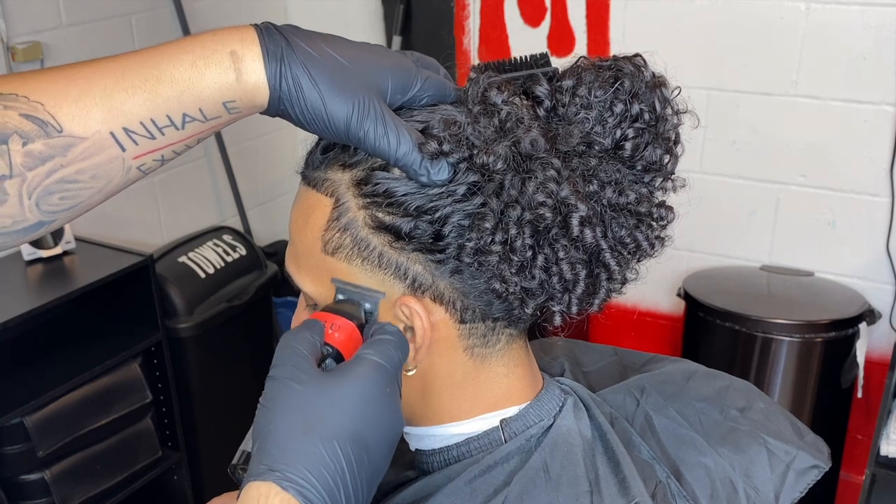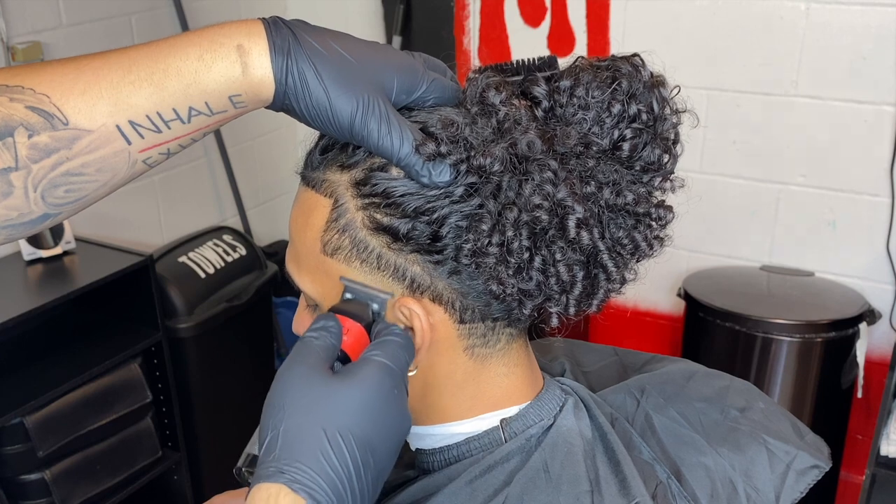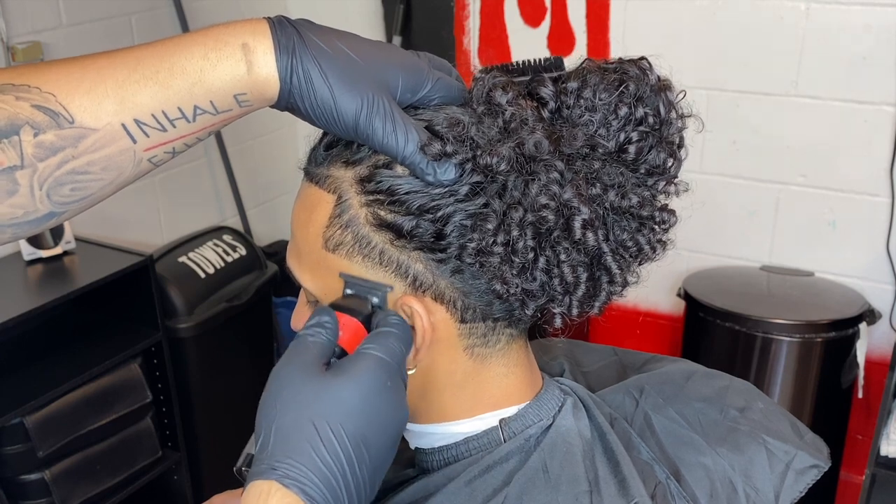Then I come back with my zero gap trimmers and we're just gonna clean everything up. What the clipper didn't get is basically little stubbles you're trying to take out now.